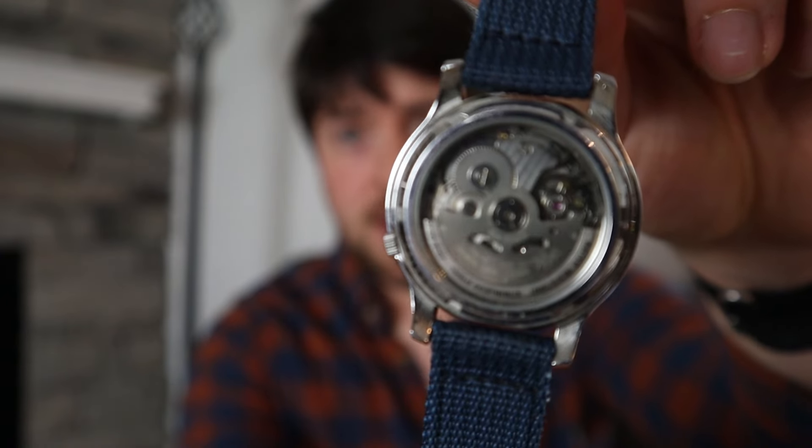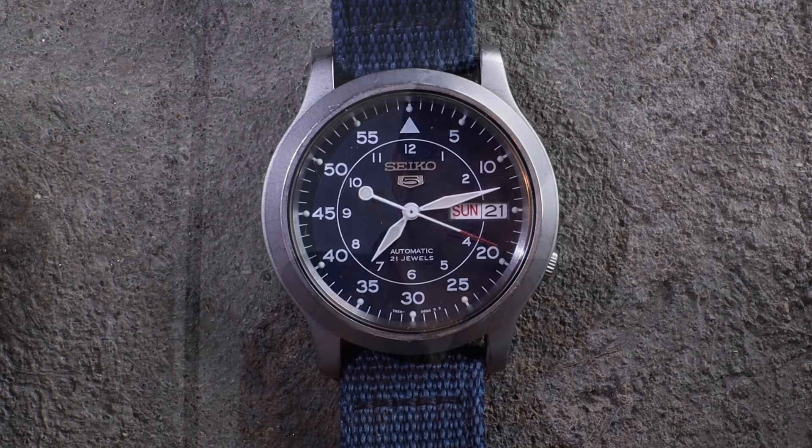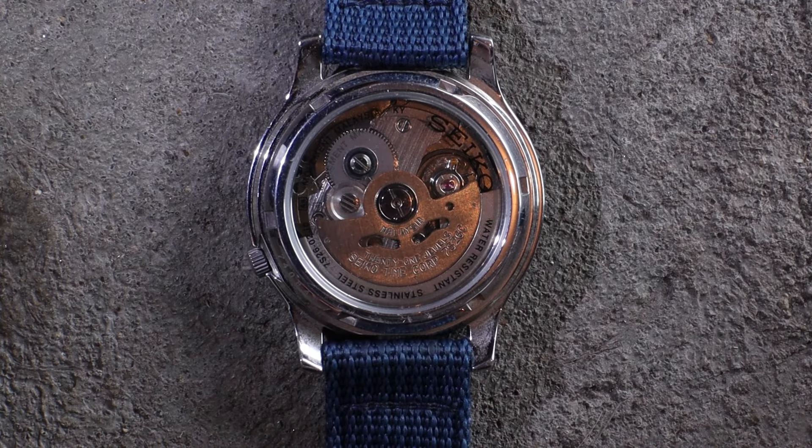The real advantage of the Seiko 5 is that you're getting an automatic movement — there's no battery powering this watch. You can actually see through a sapphire crystal that it's powered by you walking around, and it's really cool to see how it works on the back. The second hand has more of a sweeping movement rather than a tick-tick-tick, which is a nice visual touch.